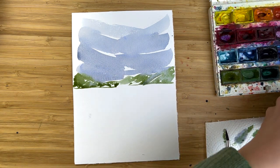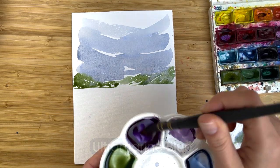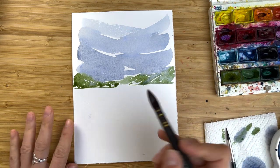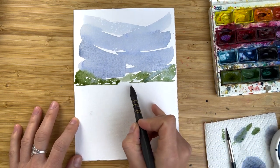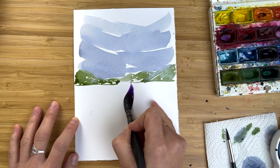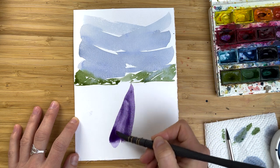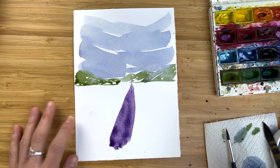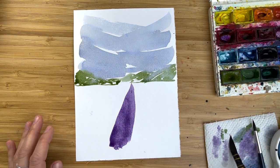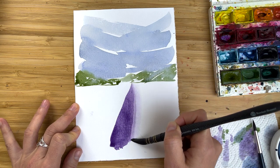Now I switch to my bigger brush and use a mix of ultramarine blue and alizarin crimson — a very beautiful purple. I load my brush with this mix. I start with the tip of the brush from the horizon line, then apply more and more pressure. I come back to the same point and paint the first triangle. Then I wash my brush and dry it a little bit with a paper towel.